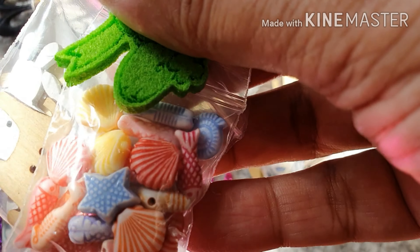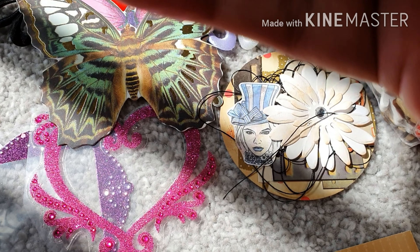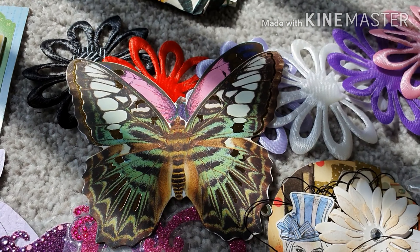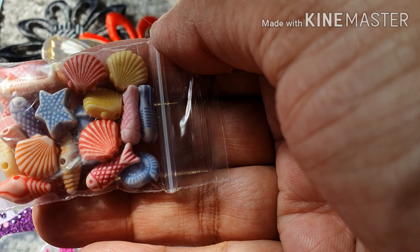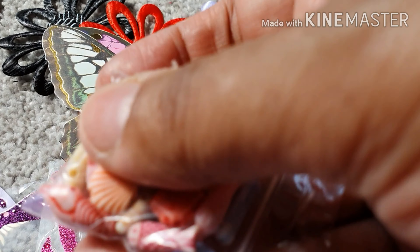There's another little bag here. It's like a little shape on a little peg. So there are all these different resin shells — fishes and shells. I'm not going to take all those out, but there are so many.